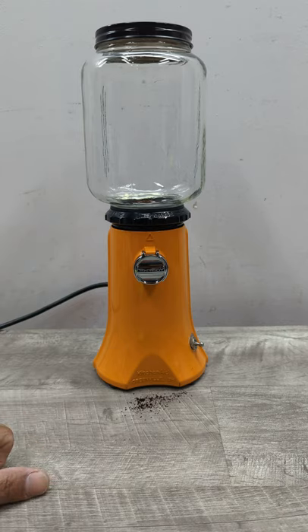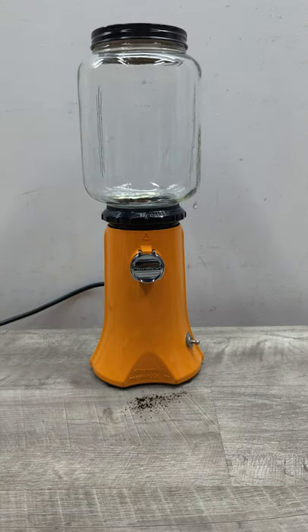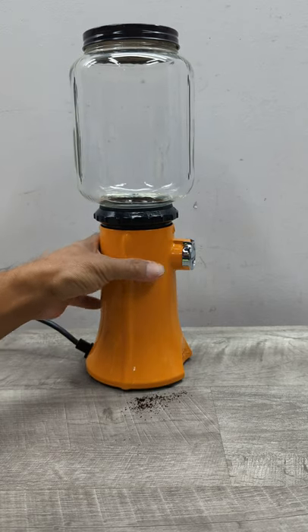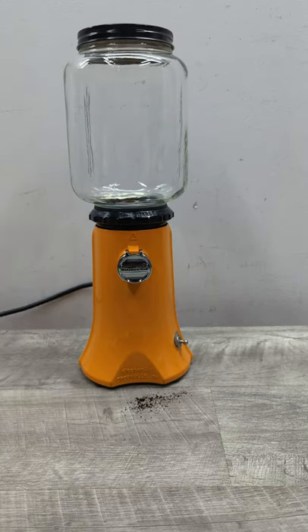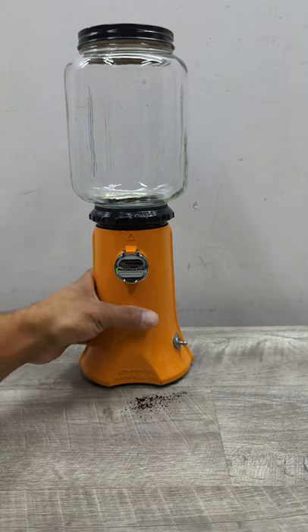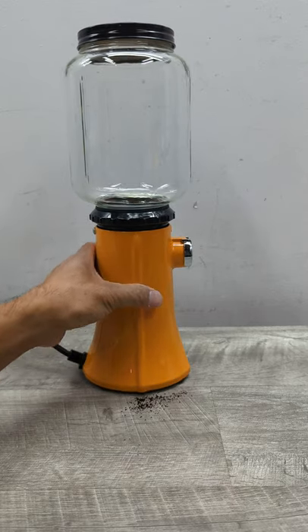KitchenAid started this in 2003. This one happens to be orange — it's a really nice item to display on a countertop, a pretty piece. It's got that nice molasses orange color; it almost looks like a nice paint job on a car.